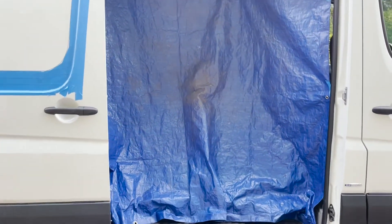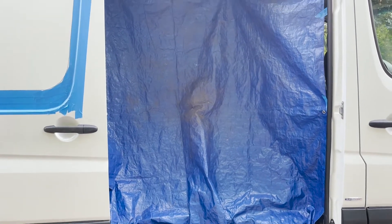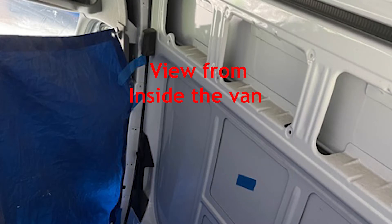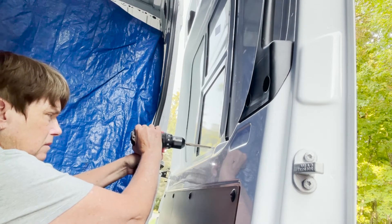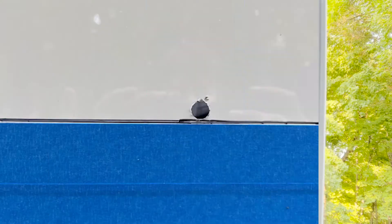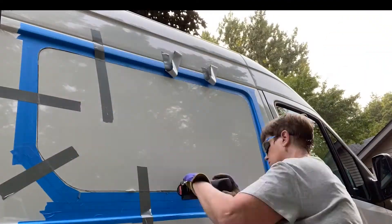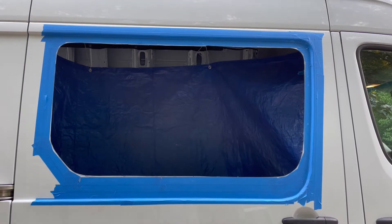Before I start cutting a hole in the door for the window, I actually put a tarp up so that none of those metal shards go into the van. We've already done all the rust repair, and those metal shards go everywhere when you're using the jigsaw, so you should do something to keep things out of the van. Houston, we have a hole in the van.